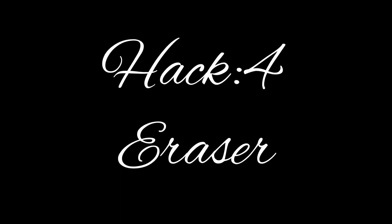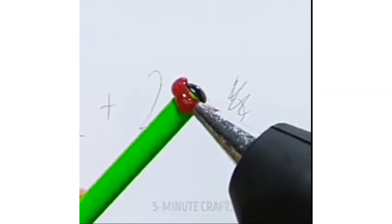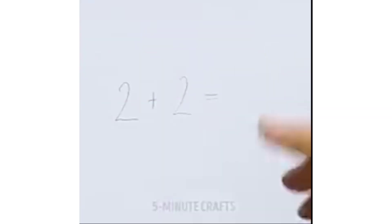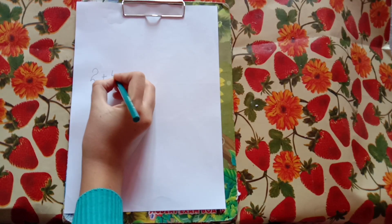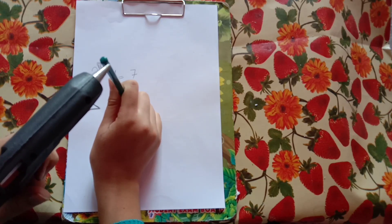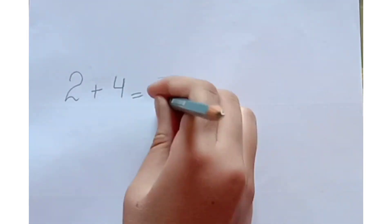Hack 4: eraser. Let's make a mistake. Now let's try to erase. It works a little bit.